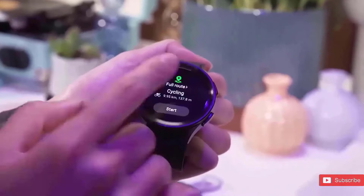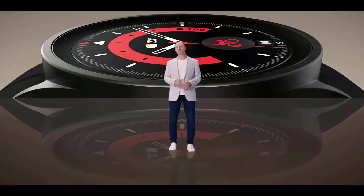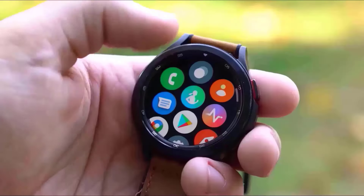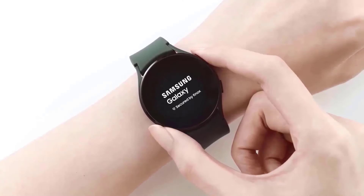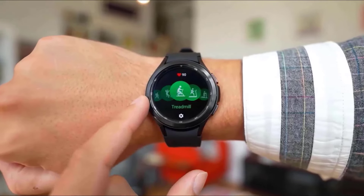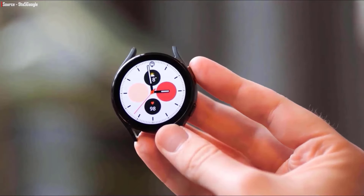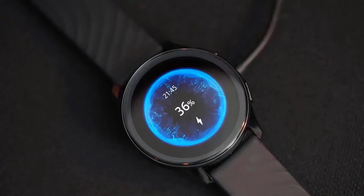However, one of the Galaxy Watch 7 variants, the SM-L305, is expected to support charging at 15 watts. It is quite probable that the other three variants will also feature speedy charging. The Galaxy Watch 6 generally takes an hour and 30 minutes to charge from 0 to 100%, but with advances in charging technology, the Galaxy Watch 7 should only take 45 minutes to reach its full battery capacity. The exact charging time will depend on the battery size, although no significant changes are anticipated in that regard.